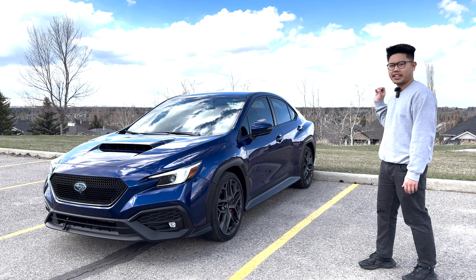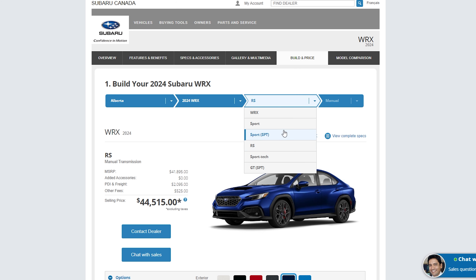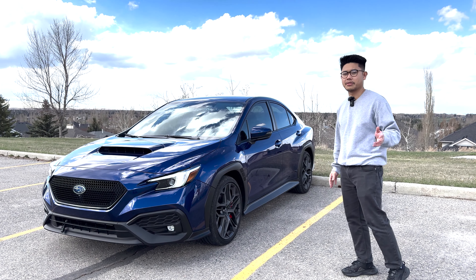You may be wondering why is he calling it an RS? This is clearly a TR, and essentially it is a TR, but in Canada it's called the RS trim and there are a few differences which I'll get into later in the video.